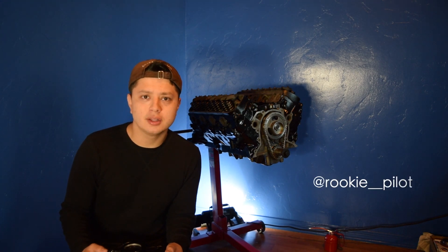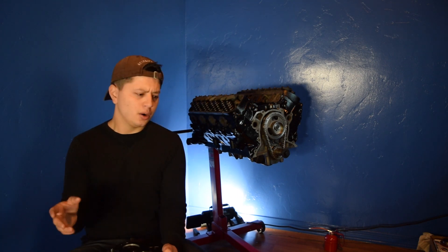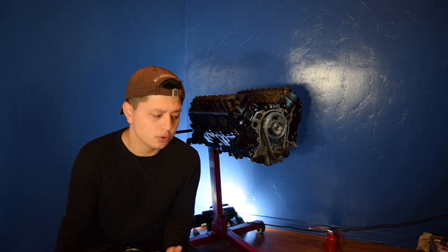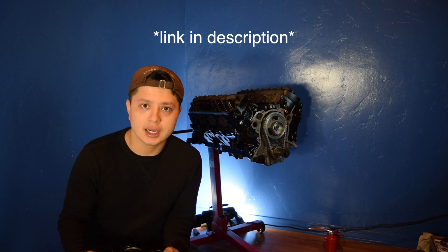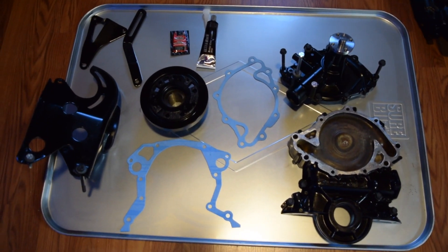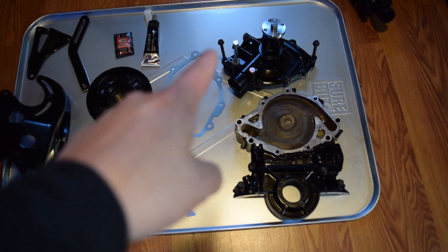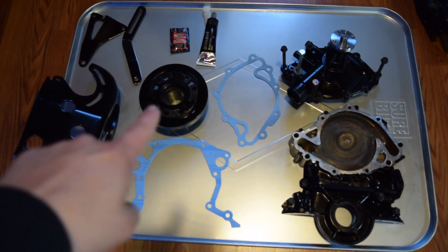We're back again with another video for the 289 build. In this video we're going to be installing our timing cover, water pump, alternator, and power steering brackets. All the gaskets I will be using — and have been using — came in a full kit, which I'll be linking in the description below. So this is everything we're going to be using: the timing cover, water pump, both gaskets, and the harmonic balancer to align the timing cover.